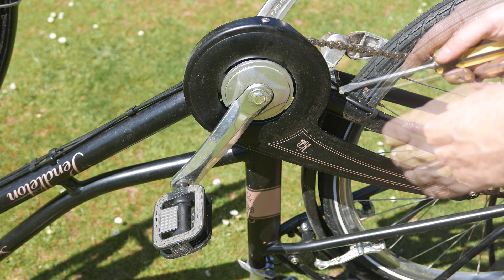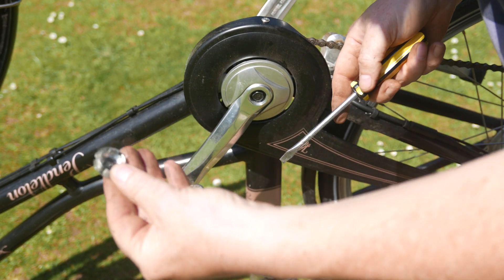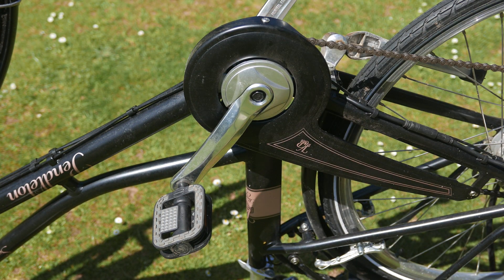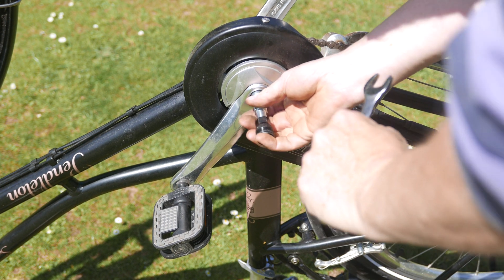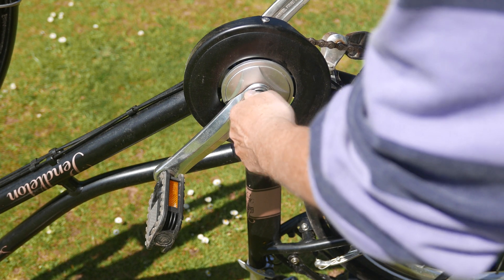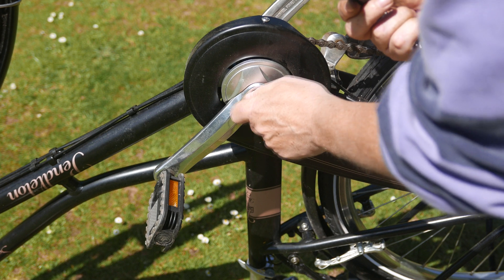It's the right-hand crank, so we need to get in here and get this little plastic piece off, and then we're going to have to get this bolt out which holds the crank to the shaft. You're going to need one of these — it's a common or garden crank puller.